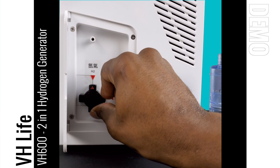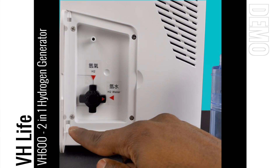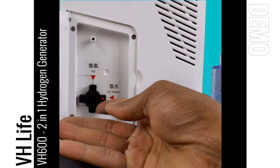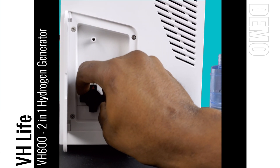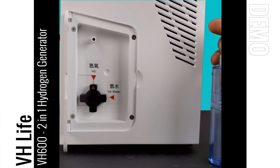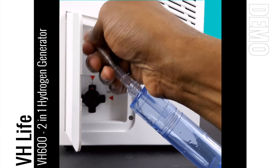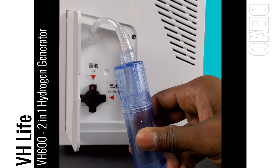This system does not allow you to do both simultaneously, but it does allow you to switch from one to the other very rapidly and easily. You can produce hydrogen water within two to four minutes and then switch it back over to breathing. I'll turn the knob back over to hydrogen for breathing. You connect the tube to one of the ports and then connect it to the hydrogen output port — when you're breathing it'll sit up more straight like this.